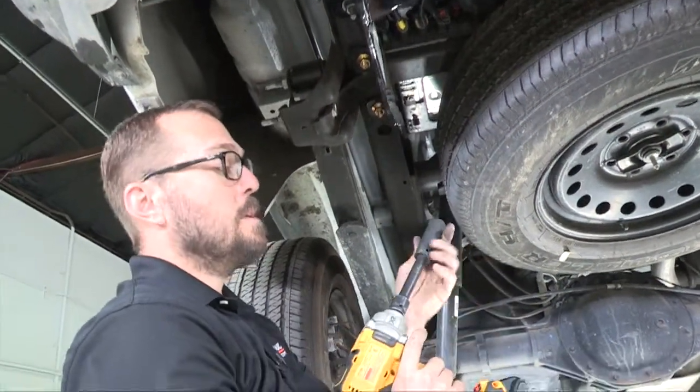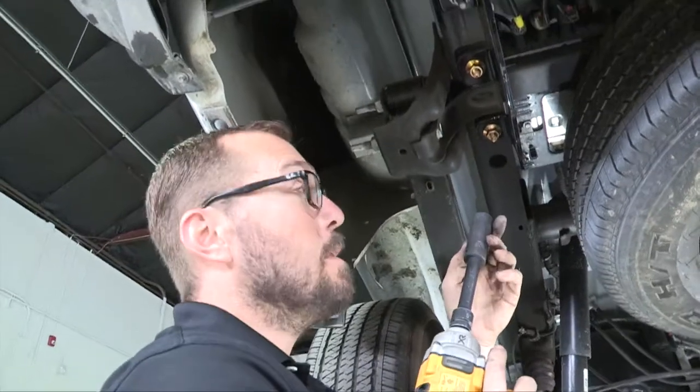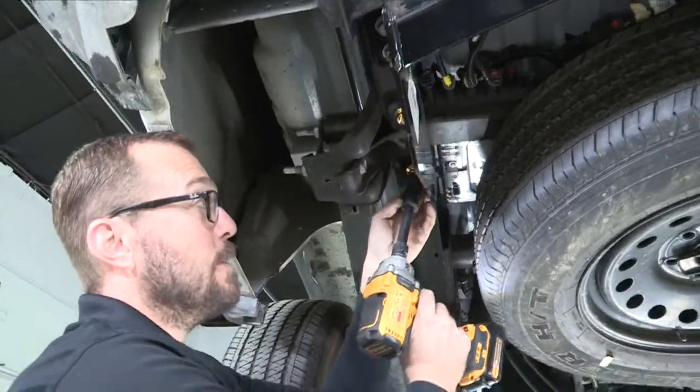Our new hardware we're going to tighten up using a three-quarter-inch socket. Our factory hardware we're going to tighten using the 21-millimeter socket, and then we'll give everything a final torque.